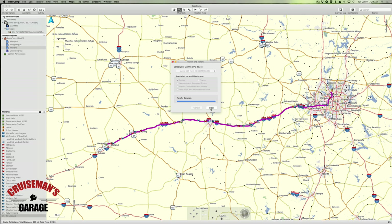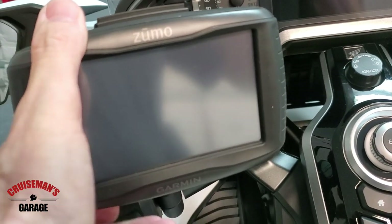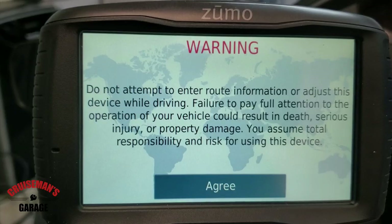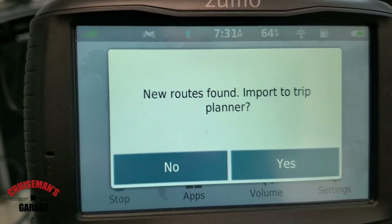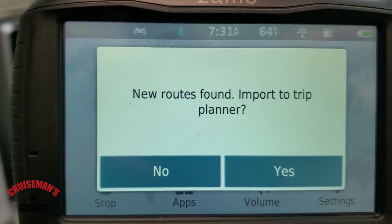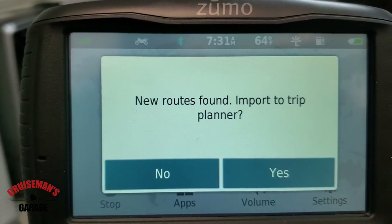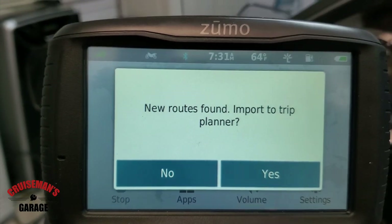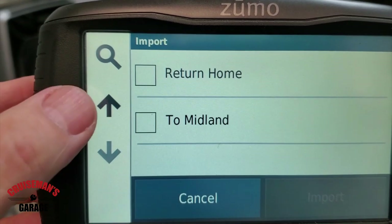Now when I take the unit back to the Goldwing and plug it in, I'll show you what those routes look like. Out on the bike with the Garmin connected, I'll click through a couple of these messages. You'll come to a screen that says there are new routes found — do I want to import to the trip planner? Yes, I do. It's detecting that I've transferred those routes from Basecamp into this Zumo 595, so we're going to say yes. Now you can see here are my routes: I have the one to Midland and the return home.